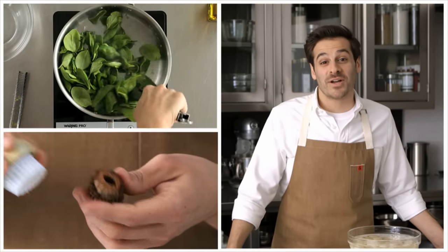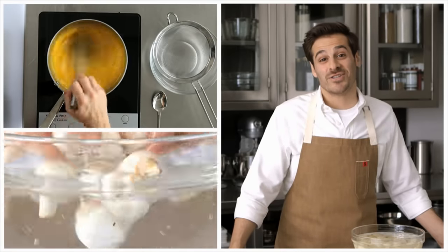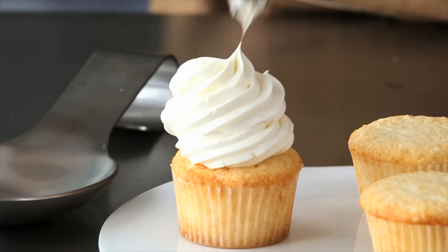Kitchen Conundrum is about answering questions and giving you solutions to the common dilemmas we face in the kitchen every single day. Understanding why things happen will help you to avoid them from happening again, or how to fix them. I'll even answer some kitchen conundrums you may have not even thought of.